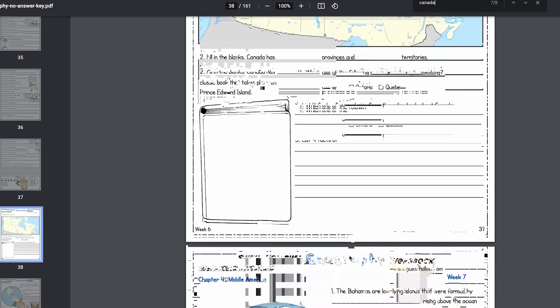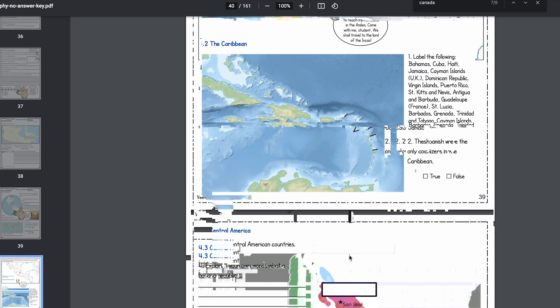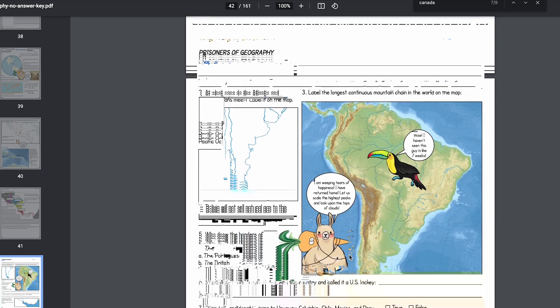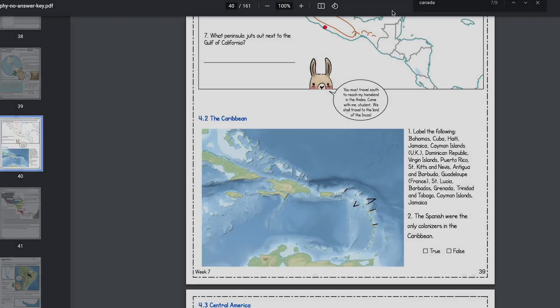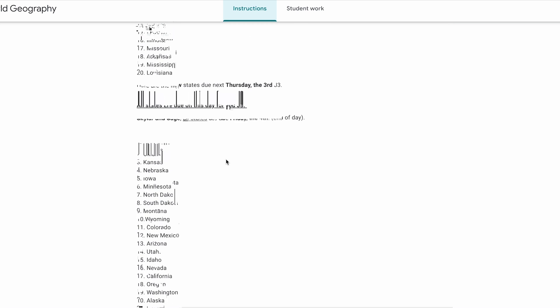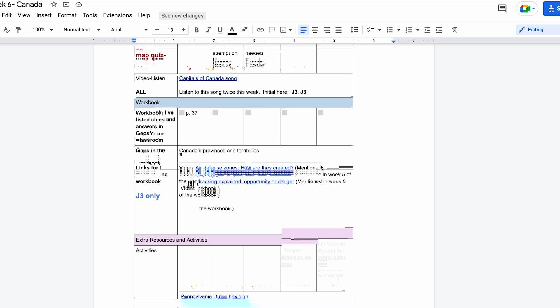Let's take a look at how I break down my sixth and seventh grader's work versus my ninth grader's work. I'll try to explain this the best way possible, and if you have more questions please let me know below. You'll see a workbook page — I go through the workbook pages, see what the workload is, line it up with the schedule, and then determine what each person does based on their grade, their workload, and what I know they need for state requirements.